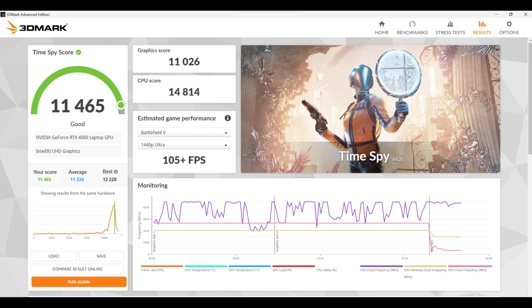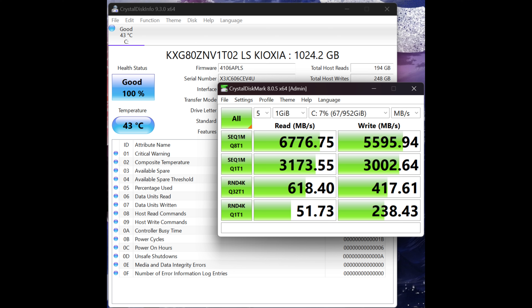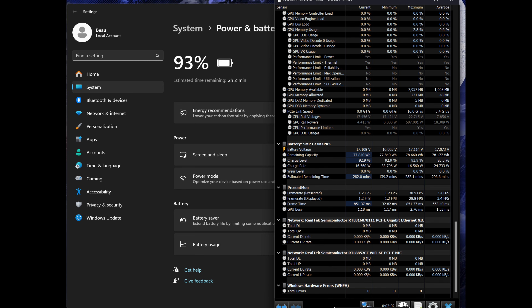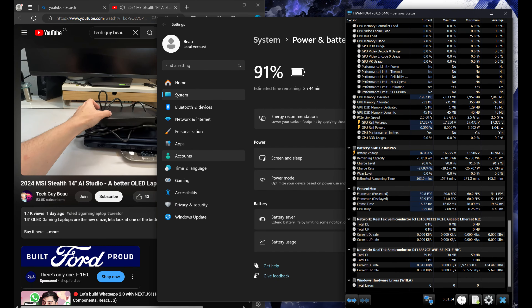Here's a look at the Cinebench benchmarks across three modes. In performance mode: 21,000 — a very good score for just an i7. In balanced mode: 19,500, so maybe 10% less performance but much quieter. In silent mode: around 15,000–16,000 — still very capable for demanding tasks. 3DMark Time Spy graphics score is around 11,000 — exactly what you'd expect from a 4060. The Kioxia SSD gets 6,700 MB/s read and 5,500 MB/s write — very fast. Wi-Fi is 600 Mbps up and down.